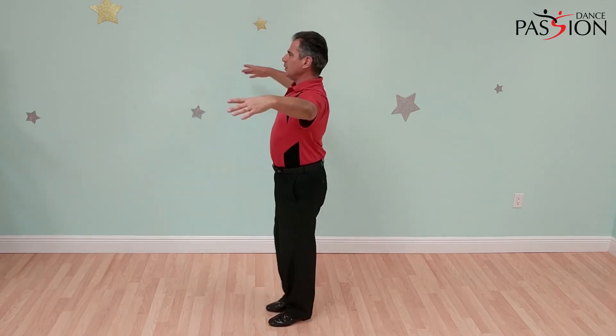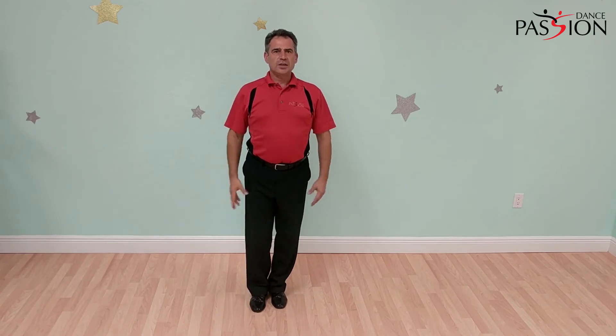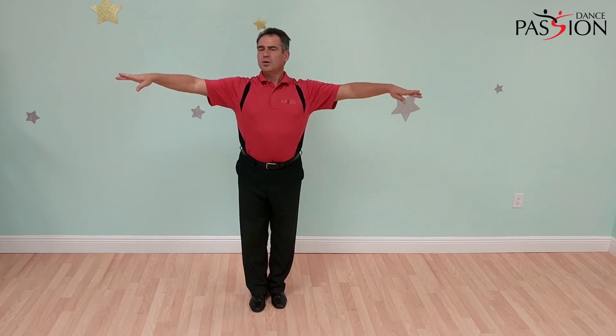The second common mistake is when you over-pass your shoulders behind. The exercise for the first one is: every time you extend your arms, project the energy out through your arms.